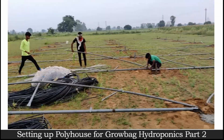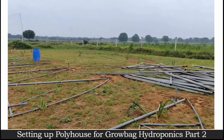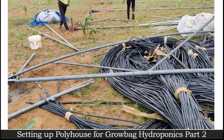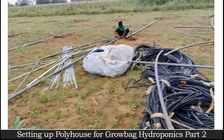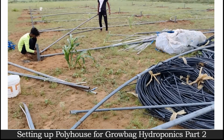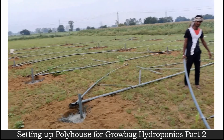As you can see, the poly house expert is placing all the arcs so they can tighten all the nuts and bolts properly. We need to check ourselves that all the nuts and bolts are properly installed and tight. While placing these structures, we must be sure that all the nuts and bolts used to place the arc structure are verified to be in the right position and properly tightened.